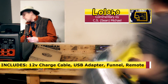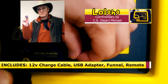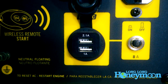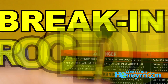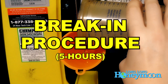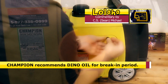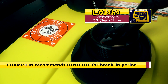The unboxing and setup is pretty easy and straightforward. They give you some charge cables for the 12-volt DC power, and a little USB charge adapter for charging smartphones. This is the remote for the remote electric start, which we'll demonstrate in a moment. They do not give you oil. There is a five-hour break-in period — Champion recommends you fill the generator with oil.